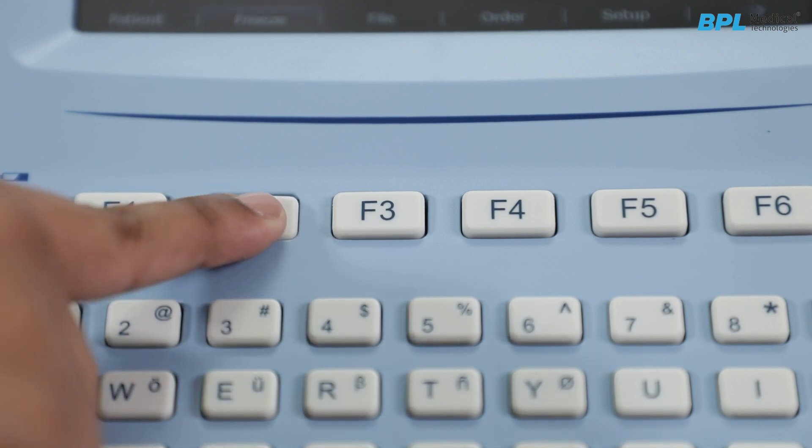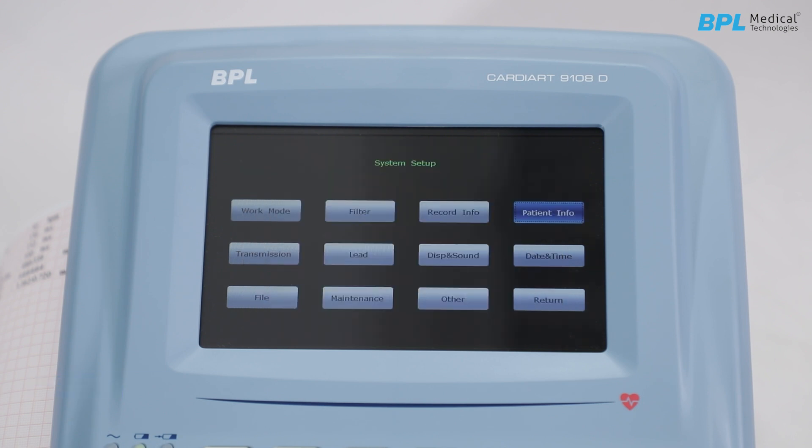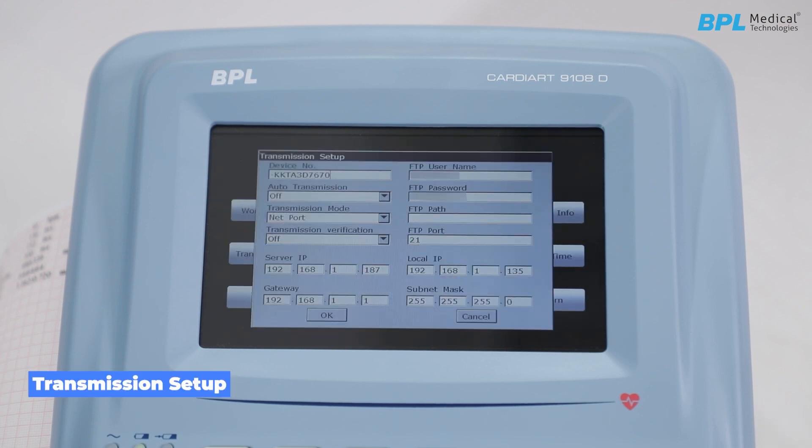Press F2 to switch to the next setup page, which is mainly used to customize the print report. In patient information setup, you can personalize the details required when registering patient details. For transmission setup, ECG data in SCP or DICOM format can be transmitted to a PC through SC1515 software. To transmit data, the server IP needs to be matched for easy data transmission.